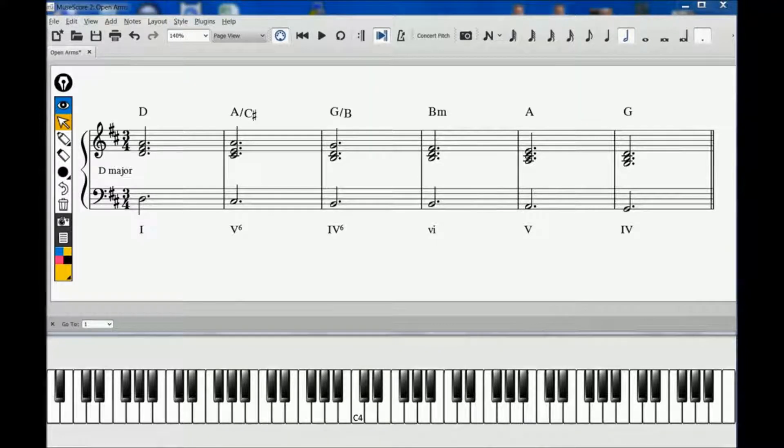Hello, and welcome to Opening Bars. Open Arms is Journey's biggest U.S. Billboard hit and one of the most enduring power ballads of all time. Steve Perry's incredible vocals on this track have cemented it as a memorable rock ballad for the ages.